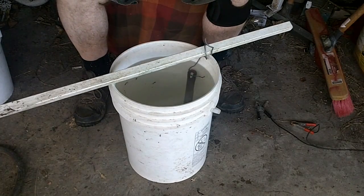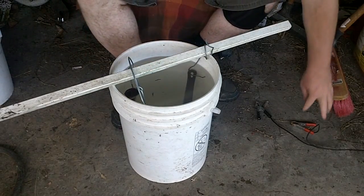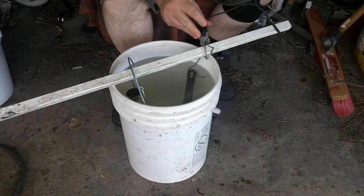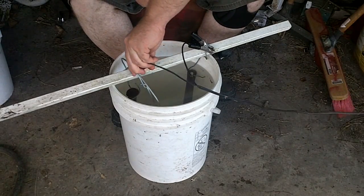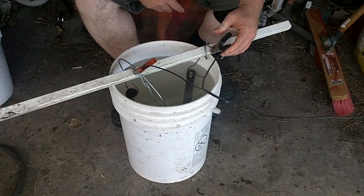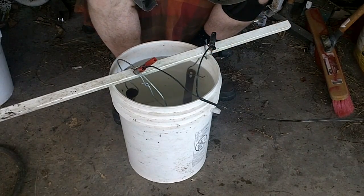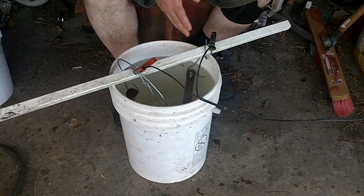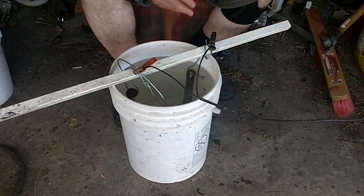For the sacrificial iron, I'm going to use an old railroad spike — go ahead and hang that in. The battery charger — I'm going to connect the negative to the wrench and the positive to the sacrificial spike. If you remember your science lessons, electricity travels from the negative to the positive. The electrons will pull the rust from the iron and make it go to the sacrificial iron, in this case the railroad spike.